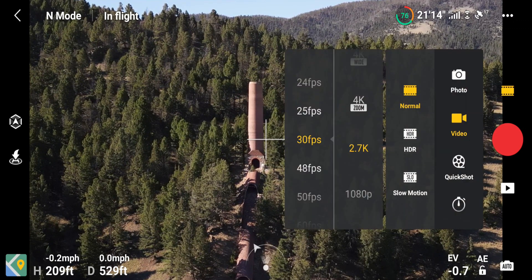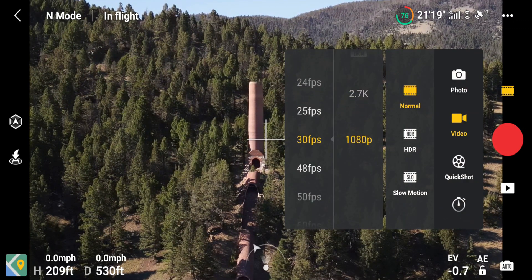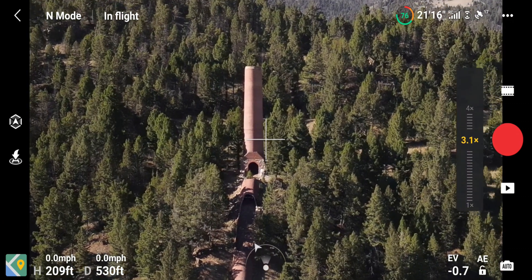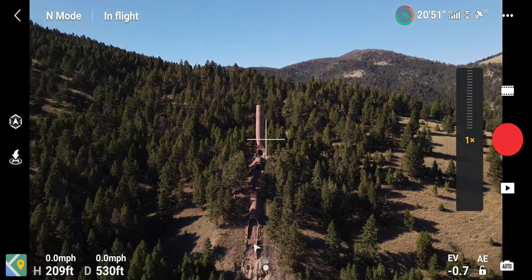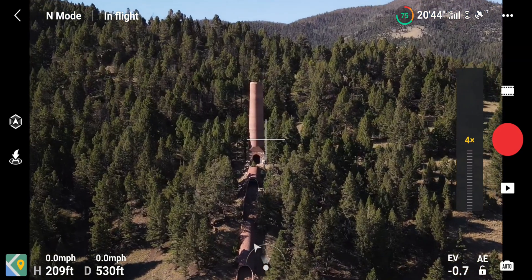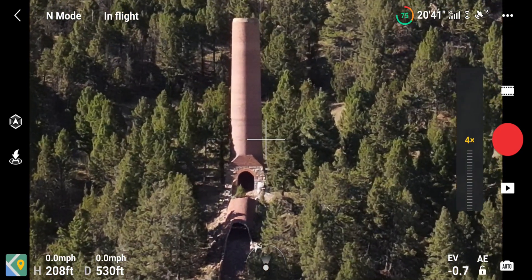Now when you come to 1080p, let's check that out. That's normal right there, and we'll go ahead and zoom all the way in — now you have a four times zoom. That's sweet.